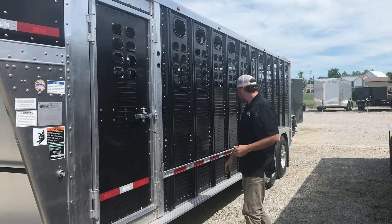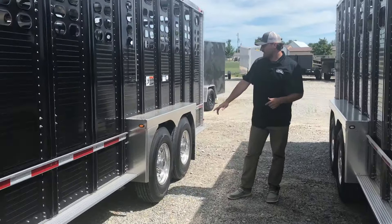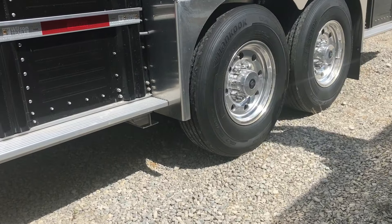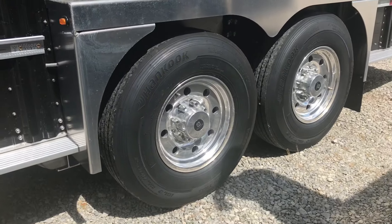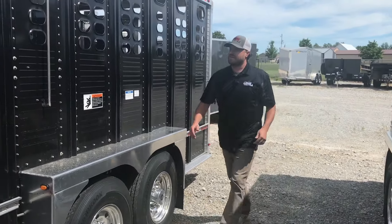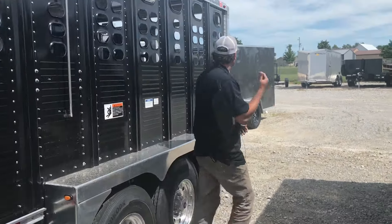We have the light switches here for the porch light and also the interior lights. As we go down the side here, we have the 16-inch tires on aluminum rims with torsion axles — we got 7k torsions on this one. Up underneath, the cross members are every nine-inch Z-bars, and then we have the outside release for the second cut gate on this trailer.